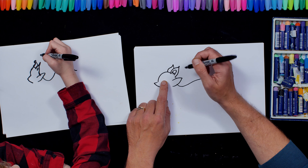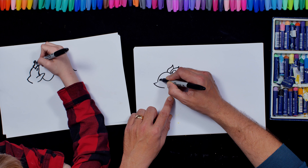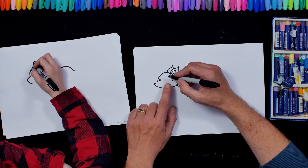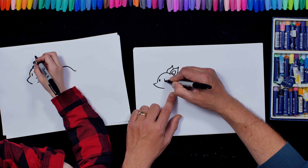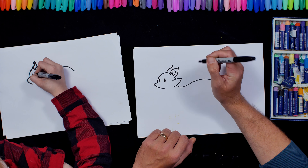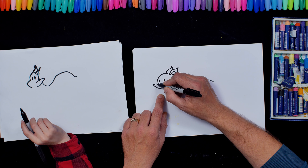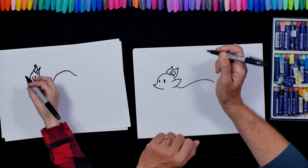Okay now we're going to do Twig's eyes. I'm going to do a circle here like that. And then I'm going to leave a little gap and I'm going to do kind of an oval like that. Okay and then where the tip of his snout is, I'm going to do a diagonal line like that for his nose.